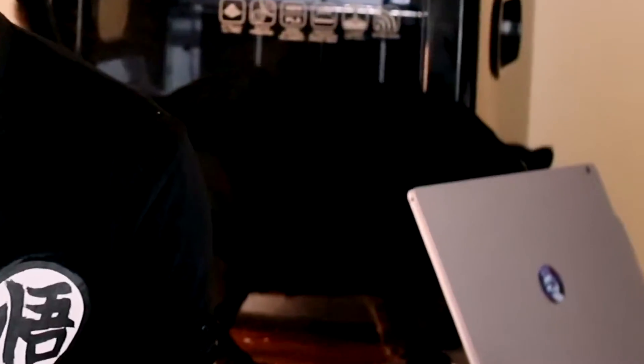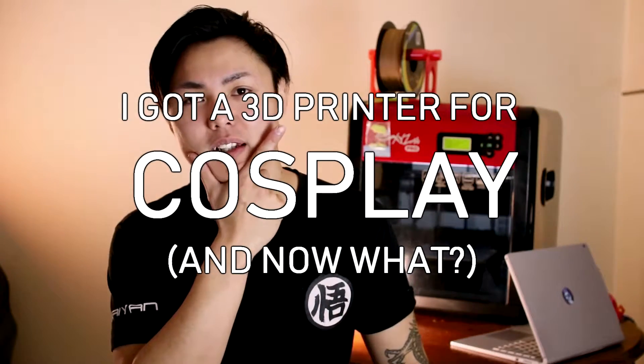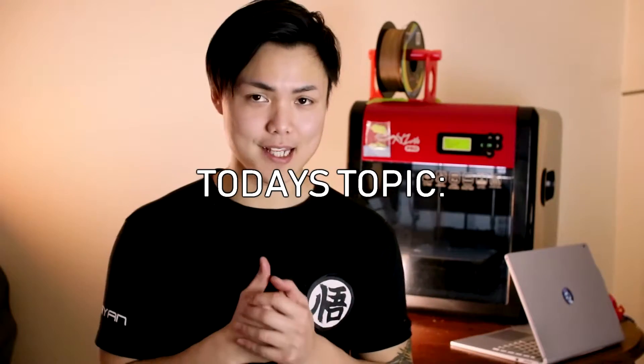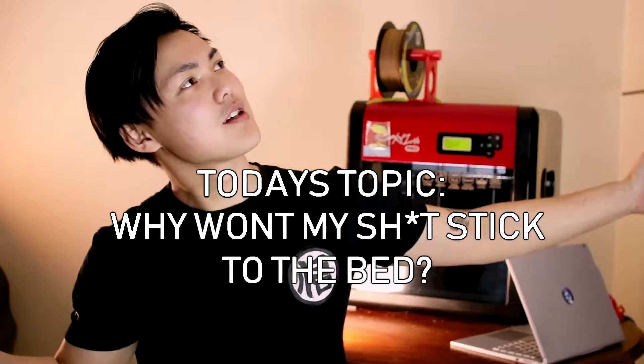Hey guys, underwhelming tutorials. Welcome to the video series I like to call 'I got a 3D printer for cosplay and now what,' where I'll be going through most of the issues you'll be facing when you first get a 3D printer for the sake of cosplay. Today's topic is: why won't my shit stick to the bed?